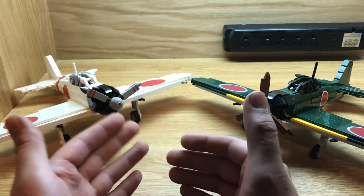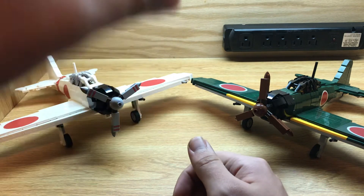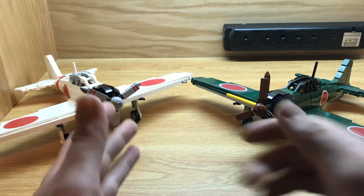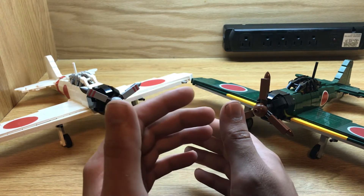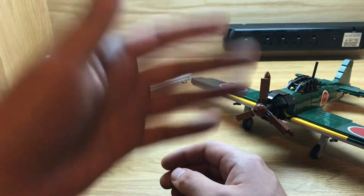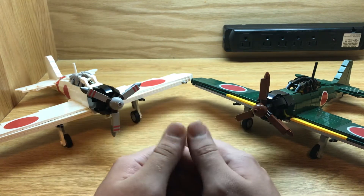The Allies would actually give it the official name of Zeke, but they would use the term Zero a whole lot more. If you don't know, the way that Americans — mostly Americans — and the Allies would classify Japanese aircraft is because Japanese is a completely different language. Kind of like how today Soviet fighters start with an F, like the Fishbed or the Fulcrum, in World War II Japanese fighters were given male names — like Zeke, Oscar, George, Rex — and bombers were given female names, like Val and Betty. So this would have the official name Zeke, which is a male name for being a fighter.